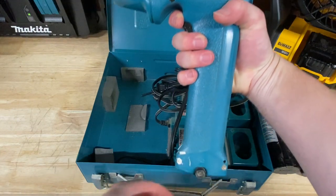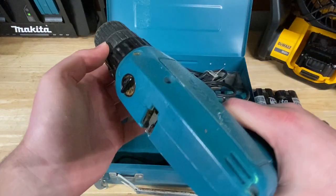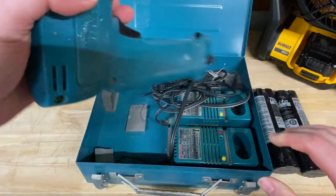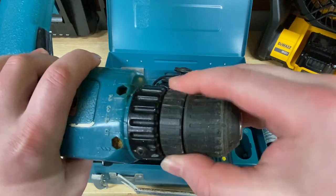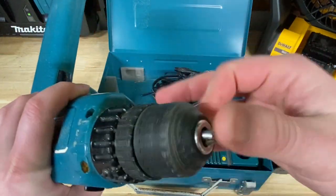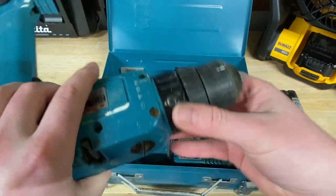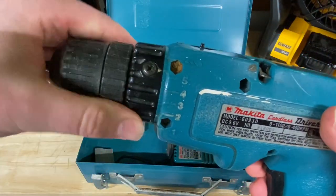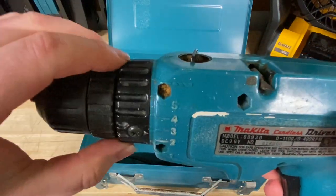Look at the handle on this thing where the battery goes — that's pretty wild. I believe this thing actually still works, so what I'm going to do is charge up a battery and we'll go from there. But before I do that, I just want to check out this chuck quick. It's a really tiny little chuck, but it still is fully functional — feels almost like it's quite new still. This thing does not have a lot of wear and tear on it. And I actually do have a bit of a clutch on here too — that's really cool. Just a five-setting clutch with a drill mode.